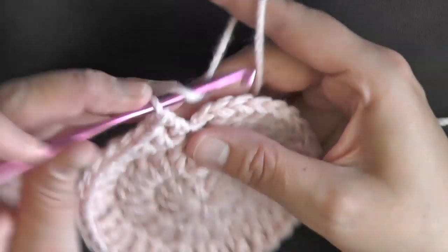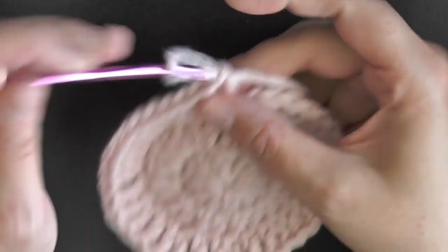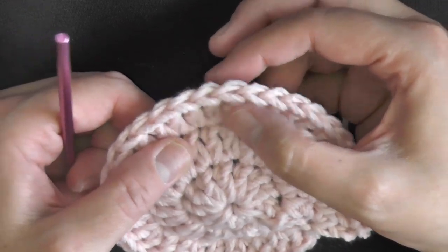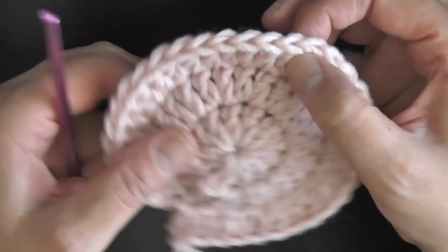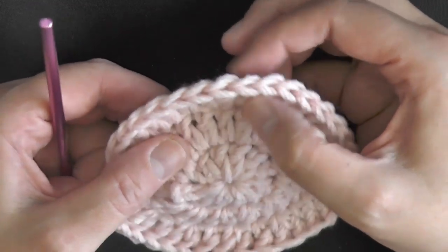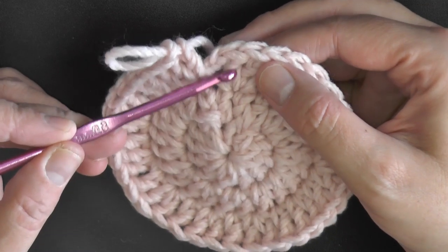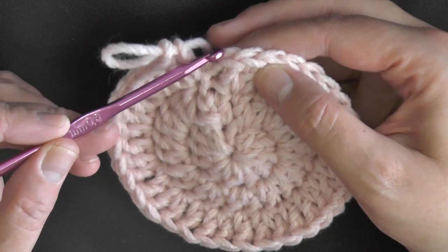Put the last 2 double crochets in that stitch and then count: 2, 4, 6, 8, 10, 12, 14, 16, 18, 20, 22, 24, 26, 28, 30, 32, 34 — this is 35 and the chain 2 is 36. We're skipping over it but we are using it. Now skip over the chain 2 and slip stitch right into the first double crochet.